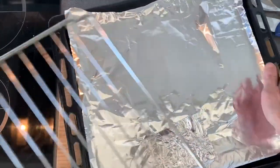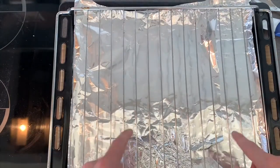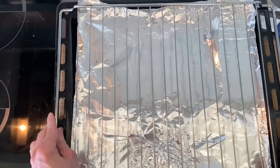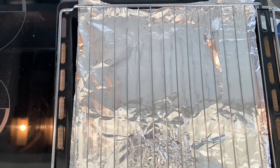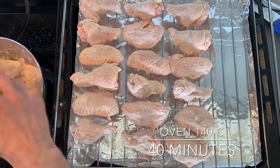Take an oven tray and put some aluminum foil. I'm gonna put the grill right on top so it makes it easier to clean with the aluminum foil at the end. Then just put the chicken wings next to each other on the grill. The chicken wings are in the oven — 120 to 140 degrees, easy going. The fat is gonna drip down onto the tray below. I'm gonna put it in for 40 minutes. See you later.